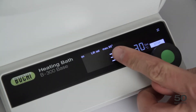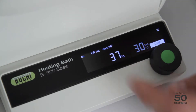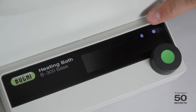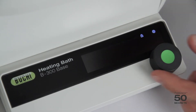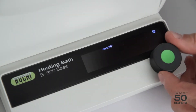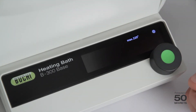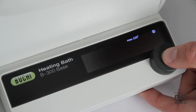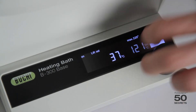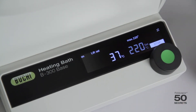Now a few topics on the settings. If I would like to go up to 180 degrees, for example, I just do a long press. Then some numbers start blinking and I can use the wheel to select 95, 180, or 220. If I select 220, it's set to 220 and now I can go up to 220 degrees set temperature.